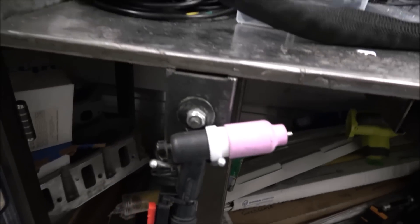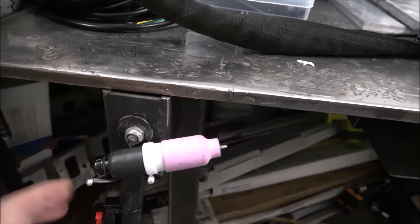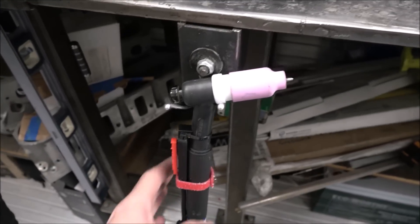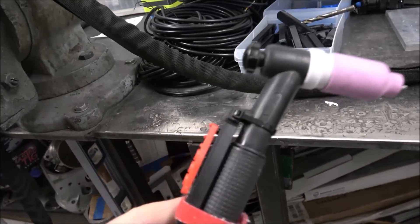Get yourself a good torch holder. I love this — it's just a magnetic base with aluminum filler rod that I bent to exactly how I like it to hold your torch, so you're not slamming this around and potentially damaging it.